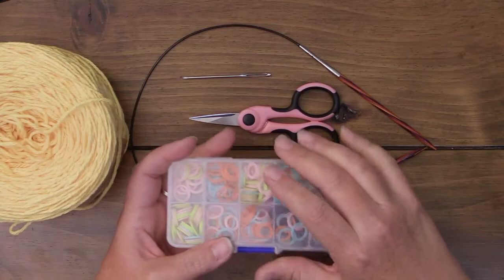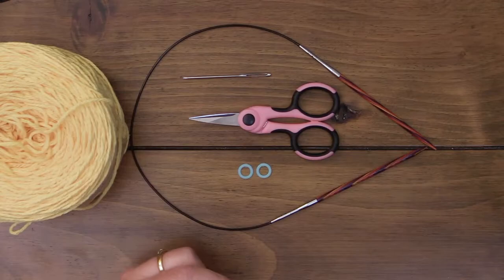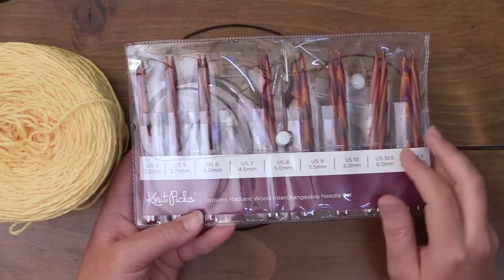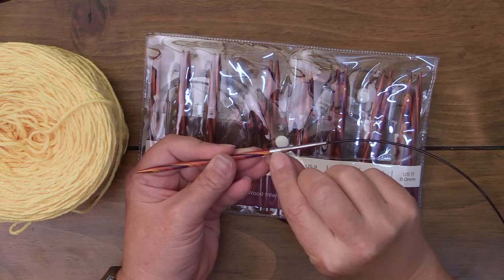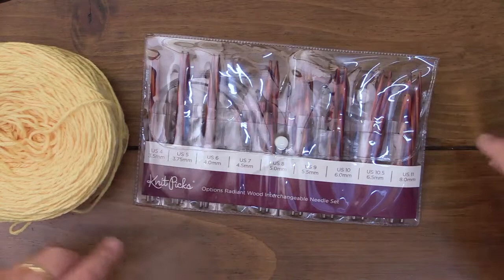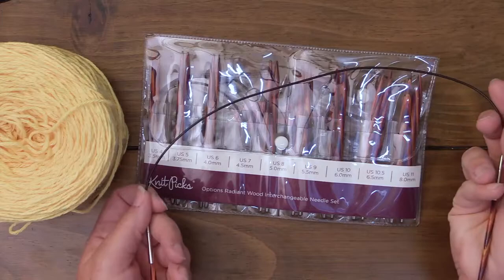Stitch markers are totally optional. Some people choose to use just little strings of yarn. There are ways to work around it, but I like these handy dandy little guys. For knitting needles, I just got these not too long ago. I usually work with metal, but wooden needles have a little less slipperiness to them, so they grip the yarn a little bit better. This is a whole interchangeable set. They have a beautiful color, a nice grip, and the size is engraved on them. I tend to prefer circular needles where the cable is nice and easy to work with.